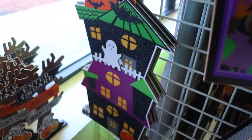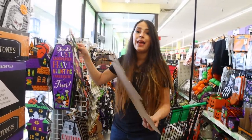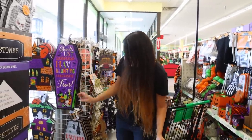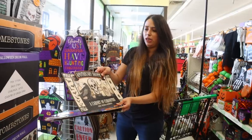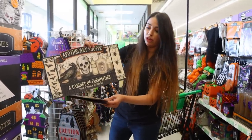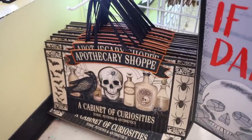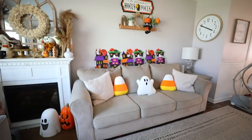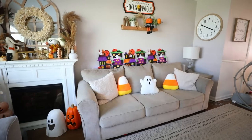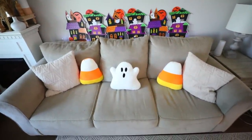I really like these little haunted houses — you can buy a few, glue them together, and put them behind a couch. They have these giant coffins, and I really like anything with a vintage look — like this apothecary shop sign. I purchased the haunted houses and just placed them on the back of the couch; it's a fun way to have Halloween decor plastered on your wall. I like decor everywhere.